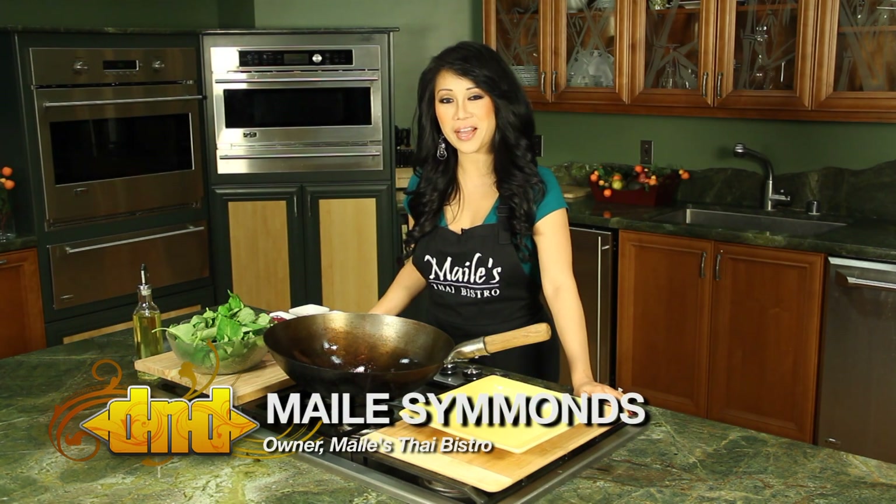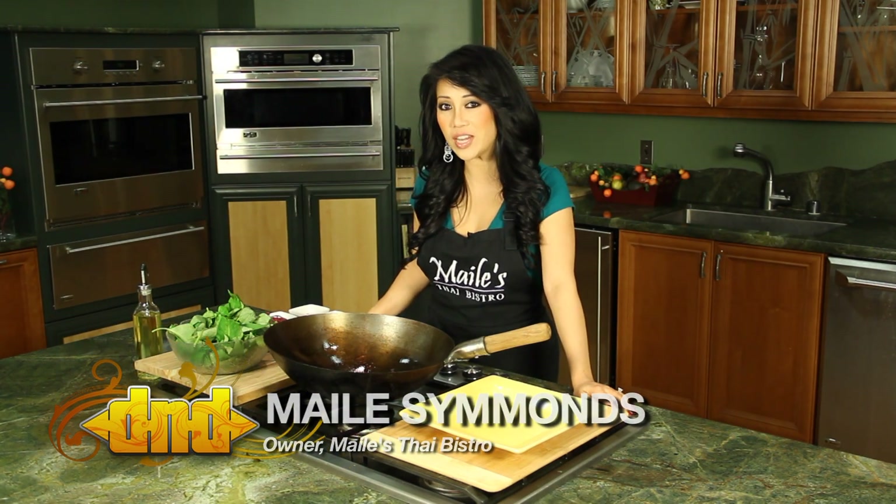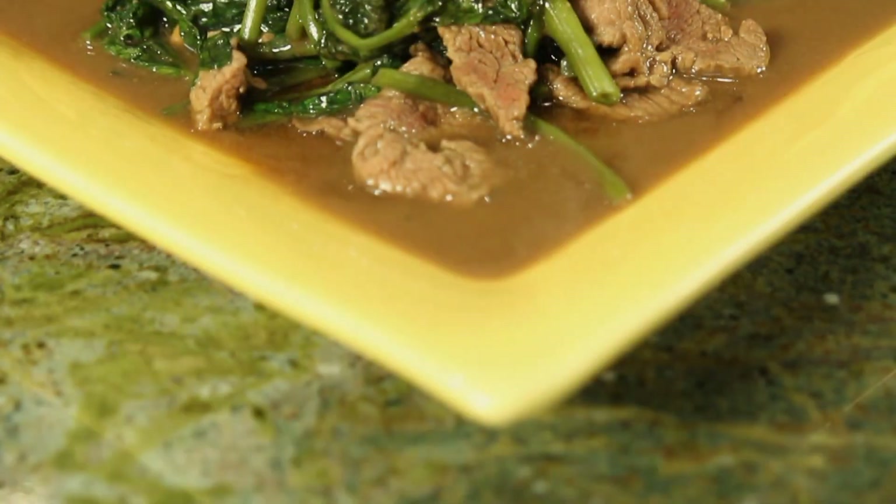Hi, welcome to In the Kitchen with Miley. I'm Miley from Miley's Thai Bistro and today we are making Ong Choy beef.